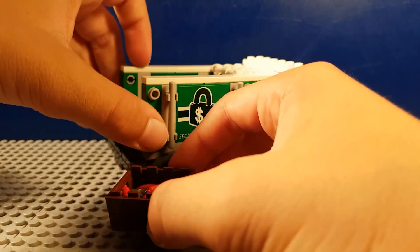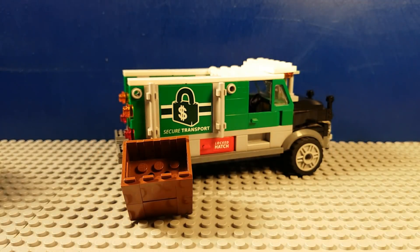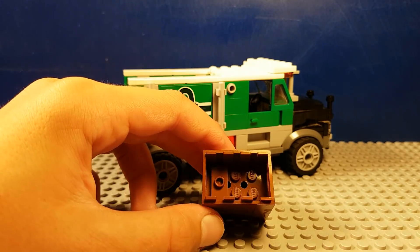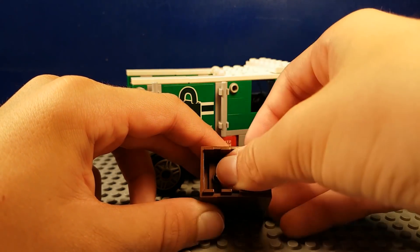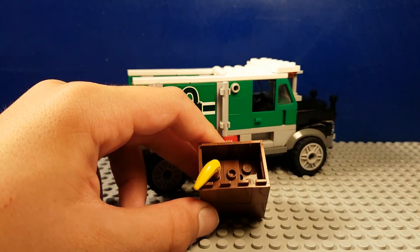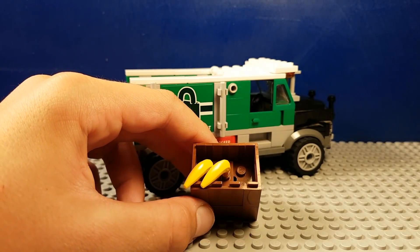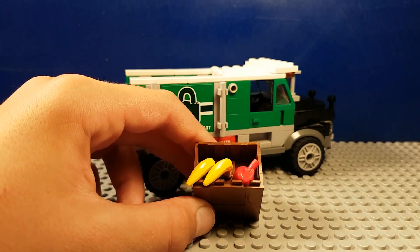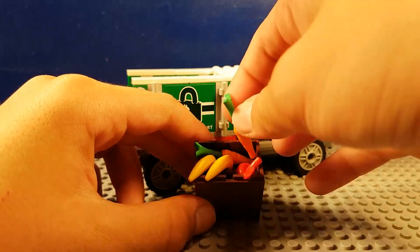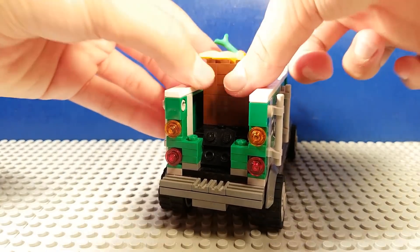Once you've got those, get another crate. In this crate you're going to want to put in two one-by-two jumper pieces. We're going to stick two bananas out of them, then put in an apple — red or green, doesn't really matter. We're going to put in two carrots also, and then put them in the back just like that.